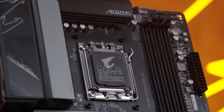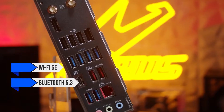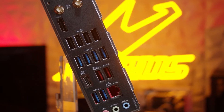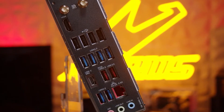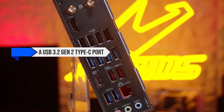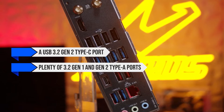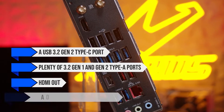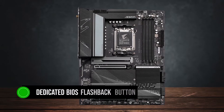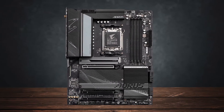For wireless connectivity, you get Wi-Fi 6E and Bluetooth 5.3. You also get a 2.5 gigabit ethernet port for fast and stable wired connection. As for the rest of the ports, you get a USB 3.2 Gen 2 Type-C port, plenty of 3.2 Gen 1 and Gen 2 Type-A ports, HDMI out, and a dedicated USB for flashing the BIOS. There's also a dedicated BIOS flashback button, which is common with most mid-range boards these days.